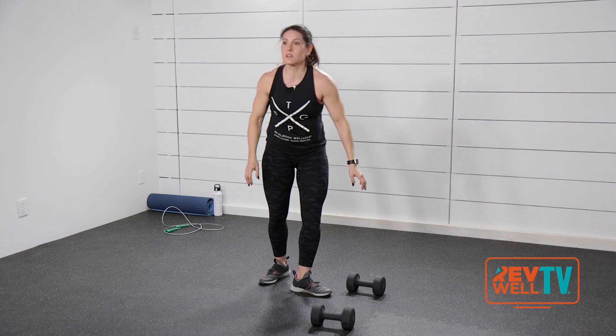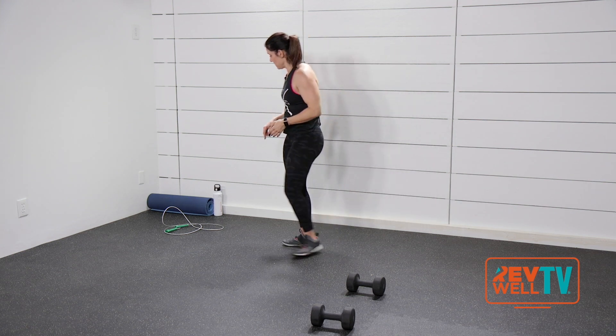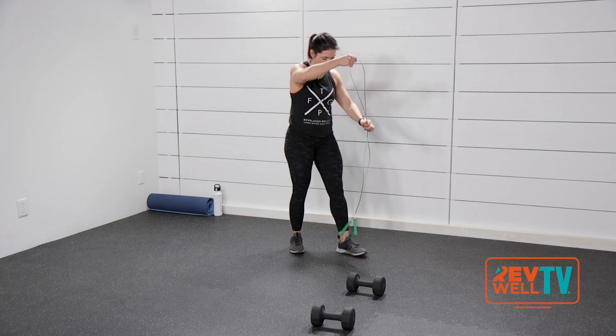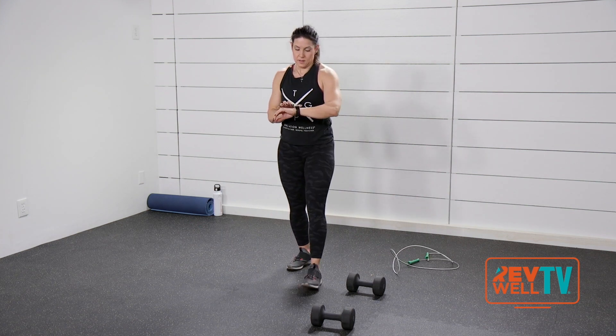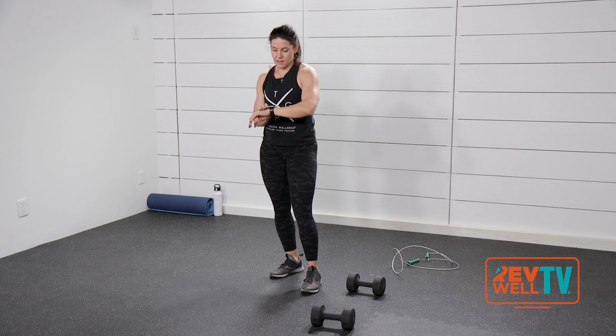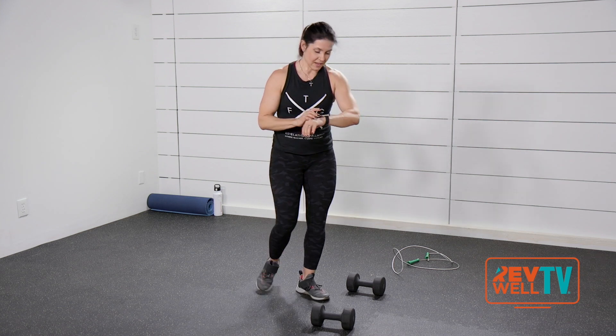How this is going to work: we're going to do one minute with each exercise. There are four exercises and then a minute rest. We're going to shoot from one to the other. In three, two — go ahead.